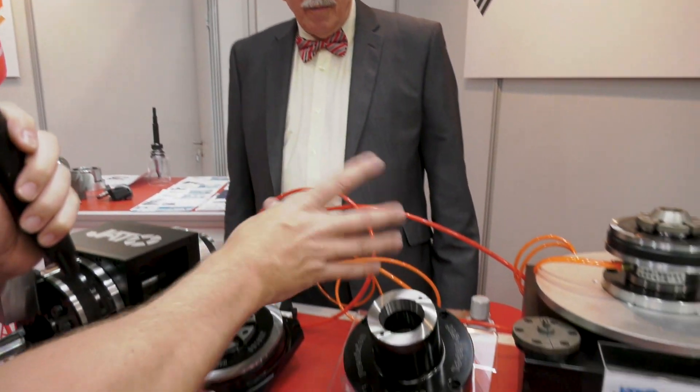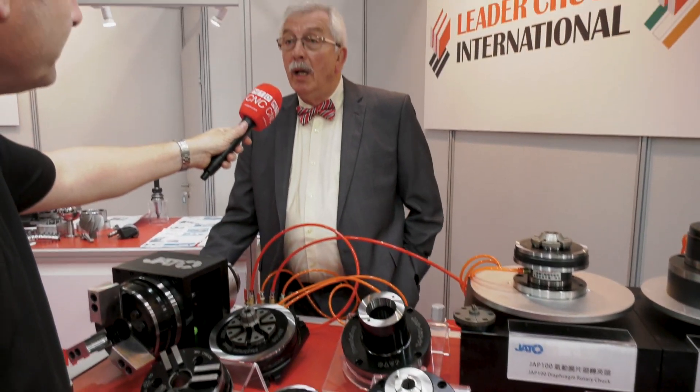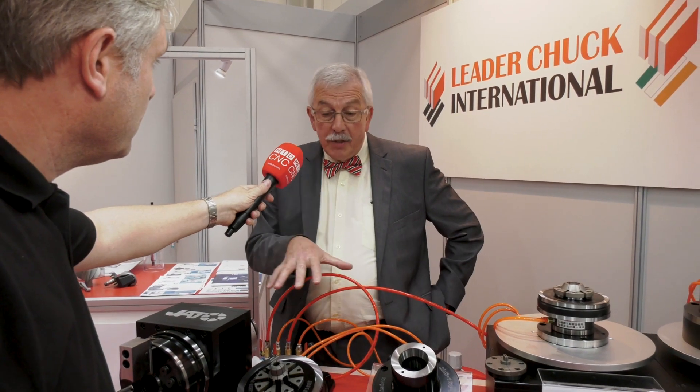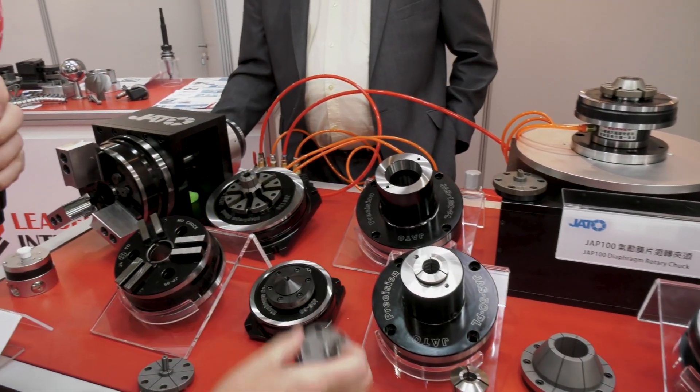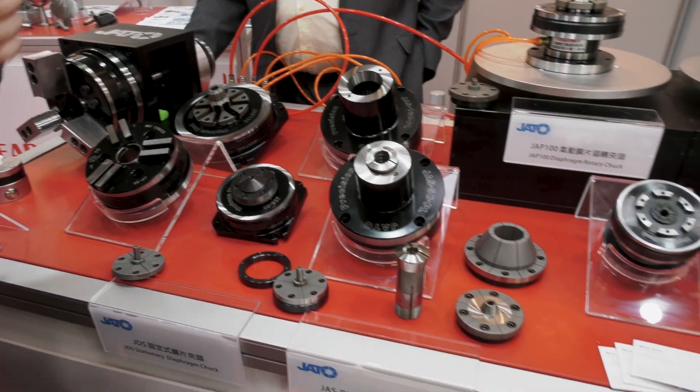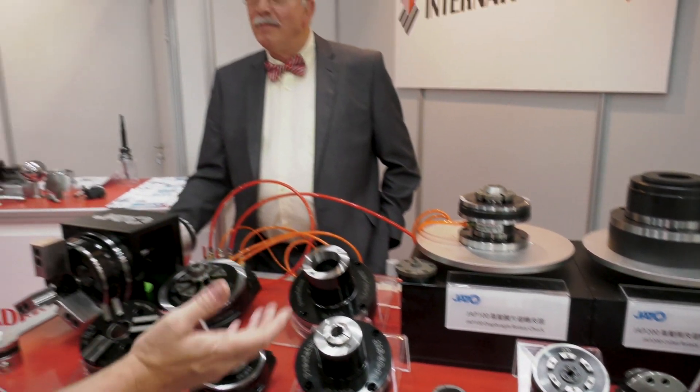And how is this driven — you've got air here. Is that the only option? No, they can be hydraulically driven as well, but here it's just air for obvious reasons. Each of these is application specific, so you contact us and you can get that. It'll come complete. Thank you very much — a great little showcase of the Jato diaphragm chuck. Thank you.